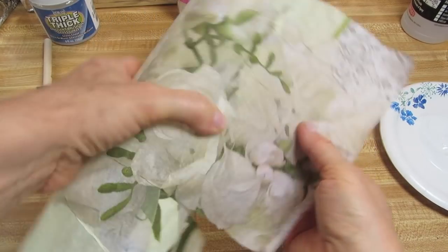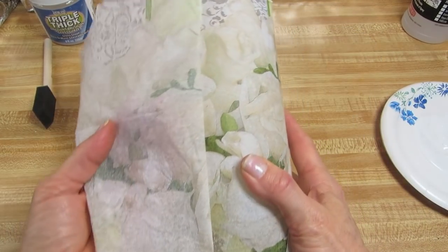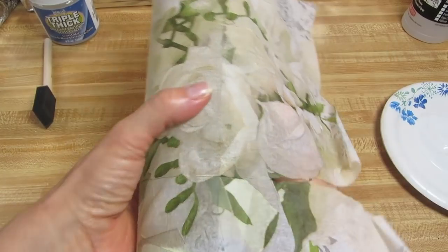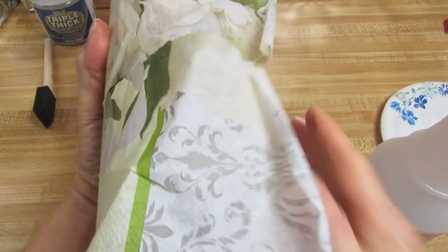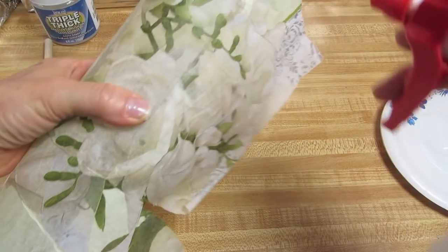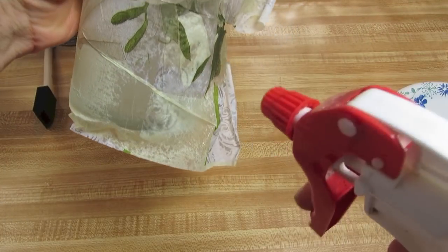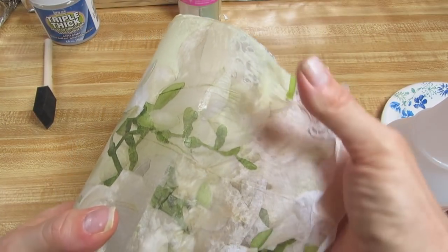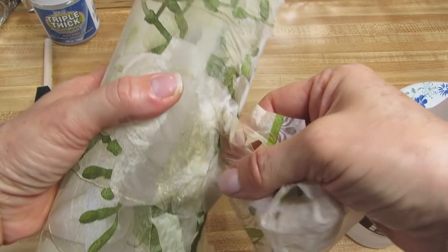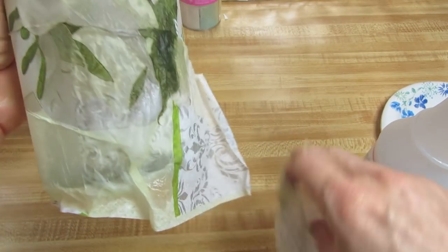Now the napkin is dry on the glass vase. This piece that's overlapping — take your spray and make sure it's overlapping so there's no glass showing — just spritz a light amount of water over the end where you overlapped and then you can see it pulls off quite easily.